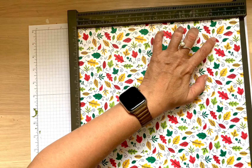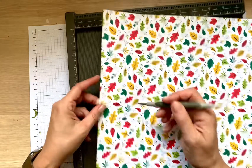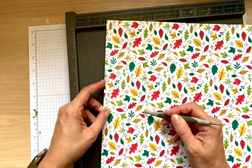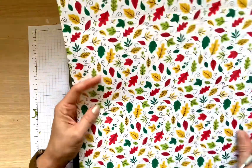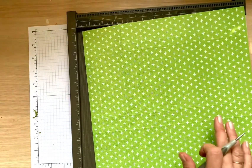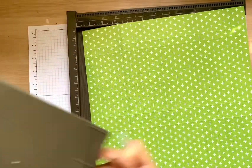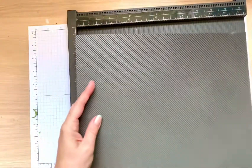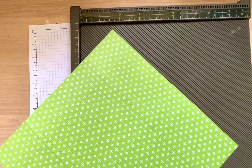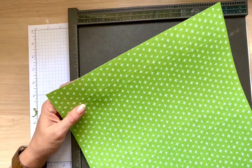Up to this point my directions are exactly the same as Paper Pixie's, but then we need to make diagonal scores so the box folds nicely. She proposes doing it freehand, which you can do, but it takes a lot more time. If you have the diagonal scoring tool — the old one from Stamping Up — insert it into your scorer all the way up. You'll need to remember the measurements one and a half and three and a half.